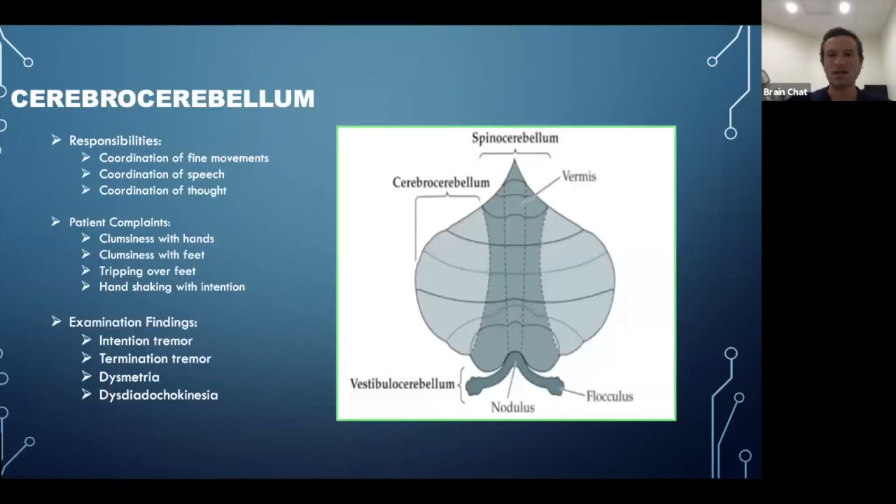Moving outward from the spinocerebellum to the cerebrocerebellum: its responsibilities include coordination of fine movements, coordination of speech, and coordination of thought. Patients may complain of clumsiness in their hands or feet, constantly tripping, or a tremor during a handshake. On examination you may see intention tremors, termination tremors, dysmetria, discoordinated movements, and something called dysdiadochokinesia. If you search these online you'll find examples — I cover them in depth in the first part of the course.